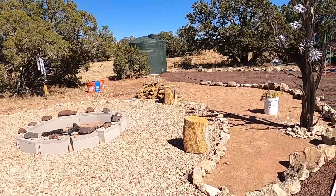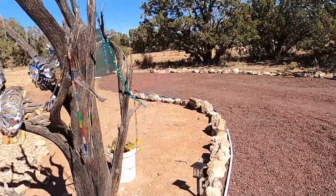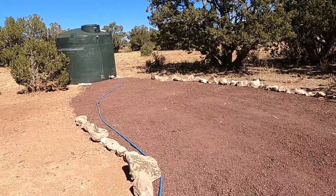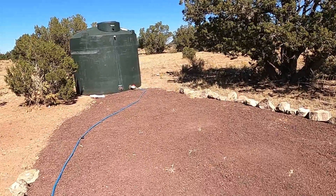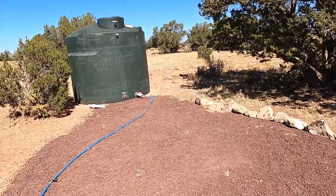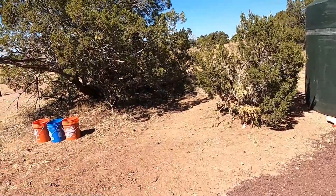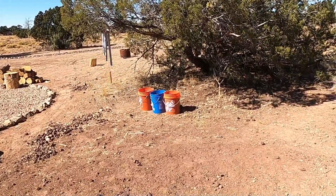We'll pull up the solar lights and put those in the shipping container. We're basically just going to put anything away that could be stolen. Ed's going to make a protective box to cover the spout on the water tank — keep it insulated, hopefully keep it from freezing, and hopefully keep the cows from wanting to rub on it and snap it off. We'll probably dump the dirt out of our failed vegetable buckets and put the buckets away.